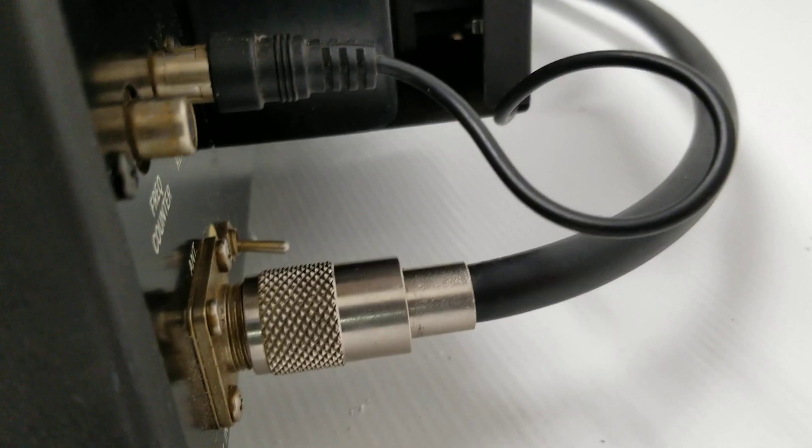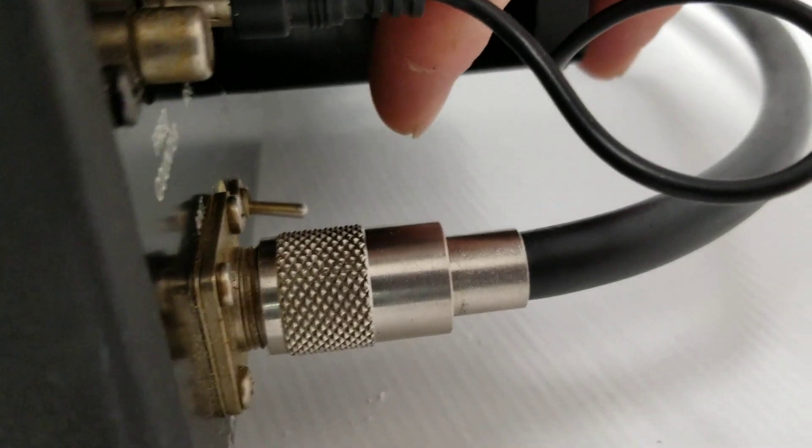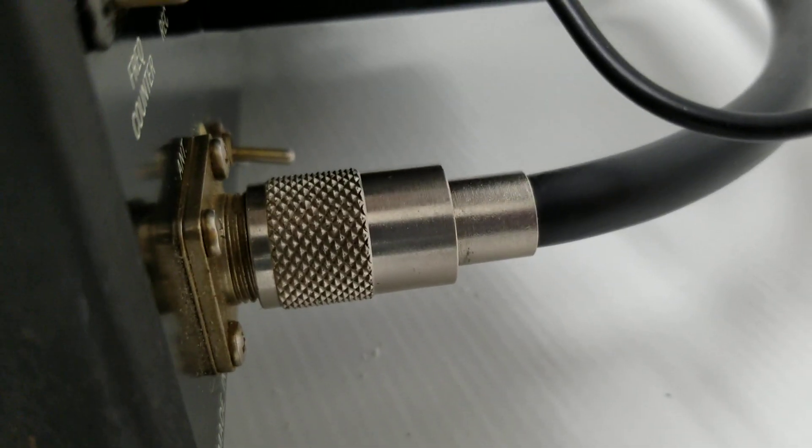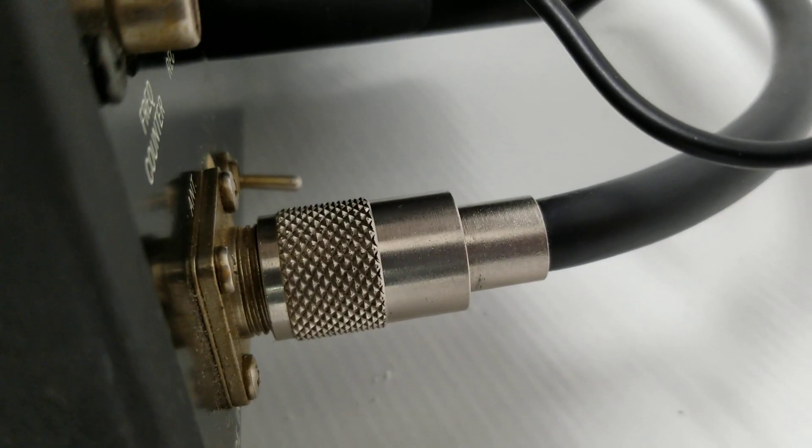It plugs right into the back here. Also, if you notice there's a little switch right there — I don't know if that's factory or not, but we'll get into that in just a second. The fan kit is working; you can probably hear that.